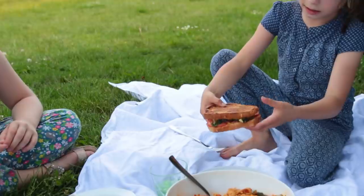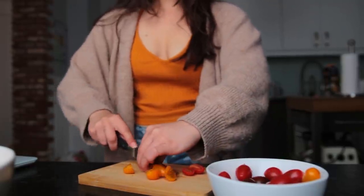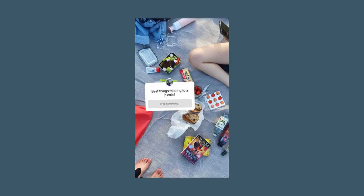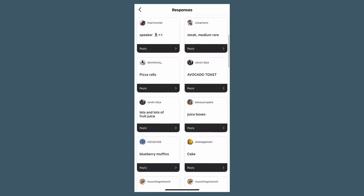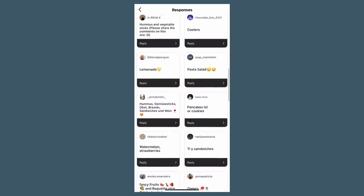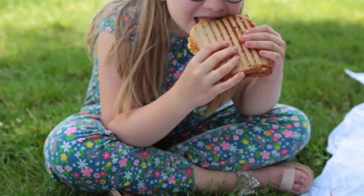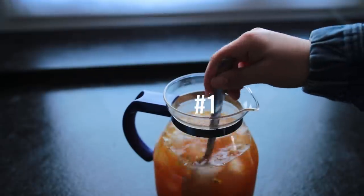Hello everybody, welcome back — it is picnic season! This video features lots of fun easy recipes but also some ideas for what else to pack besides food. I put together a little checklist with your help that we'll get into towards the end, and if there's anything important I've missed, let me know in the comments. Now let's get into it!